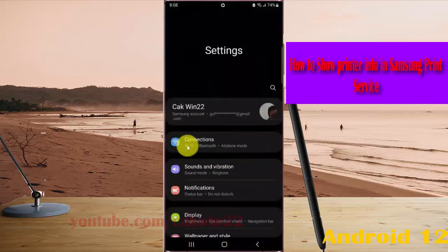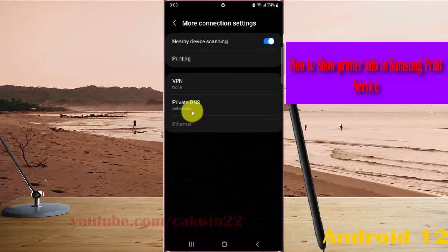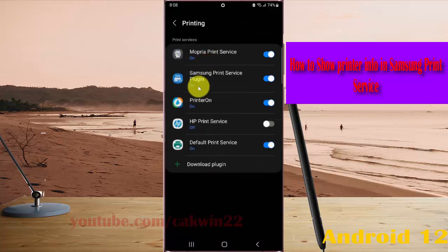Select Connections, and then tap More Connection Settings. Tap Printing, and then select Samsung Print Service Plugin.